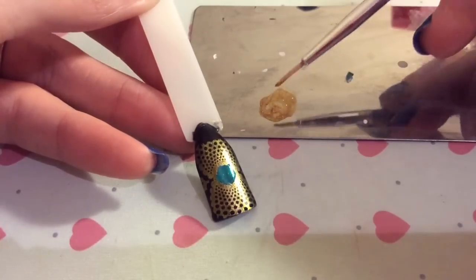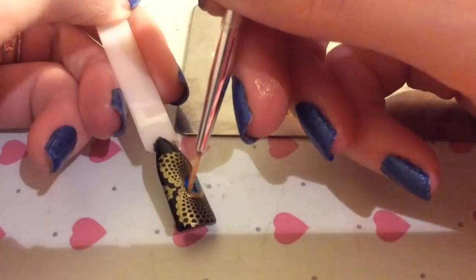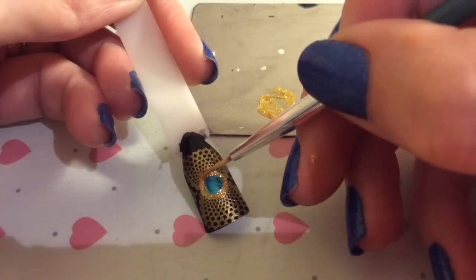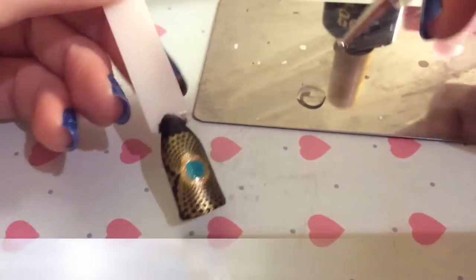That's what it'll look like on both nails. To neaten it all up where it's a bit jagged, you just get your gold polish and a striping brush and kind of fill in any details. It covers any imperfections and obviously brings attention to the centerpiece of the nail as well.